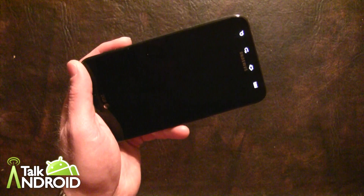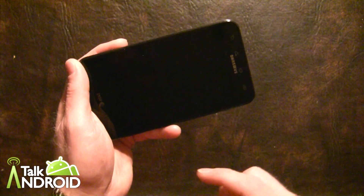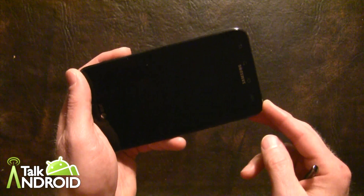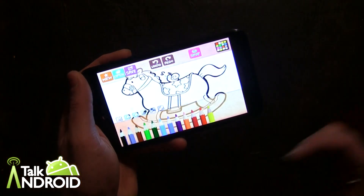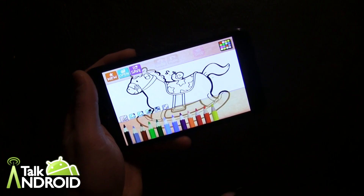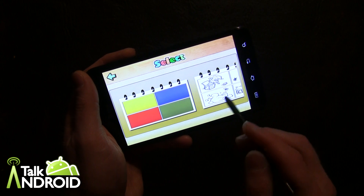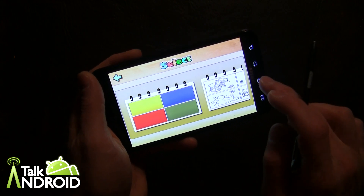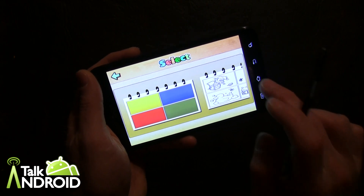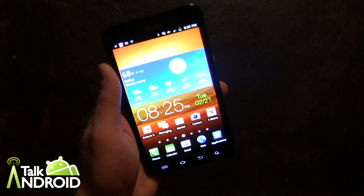That was Hello Color Pencil. Basically it's the same thing, and I believe the sketchbooks are the same as Hello Crayon. In this one, you just have colored pencils as the different drawing tools, and there's the horsey — same sketchbooks. So anyway, that's Hello Chalk, Hello Crayon, and Hello Color Pencil — themes for kids.